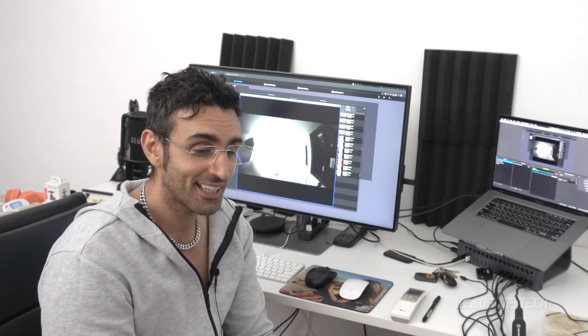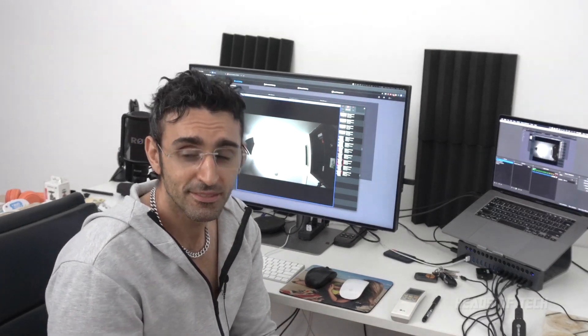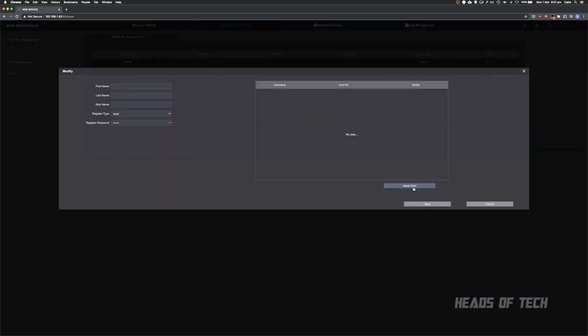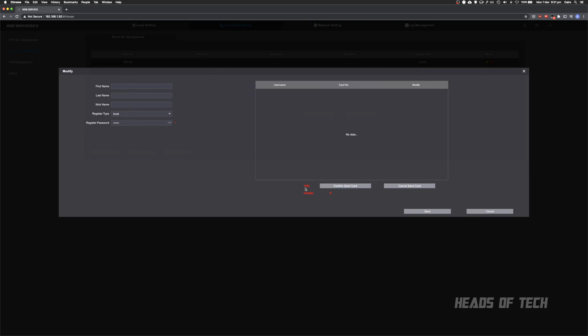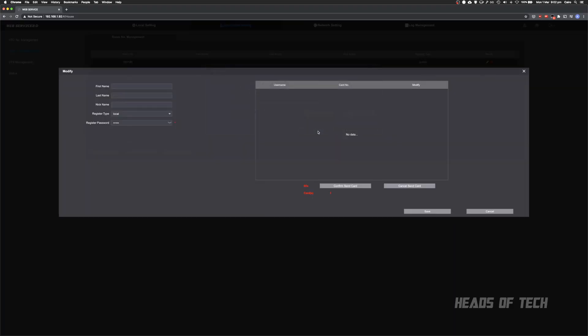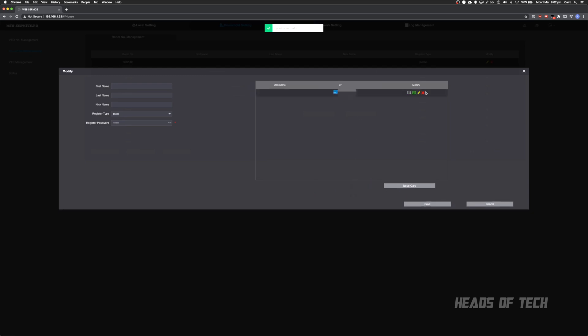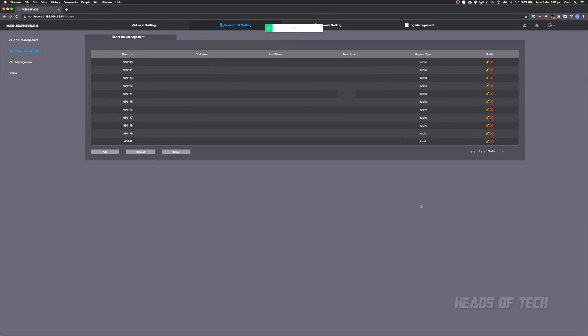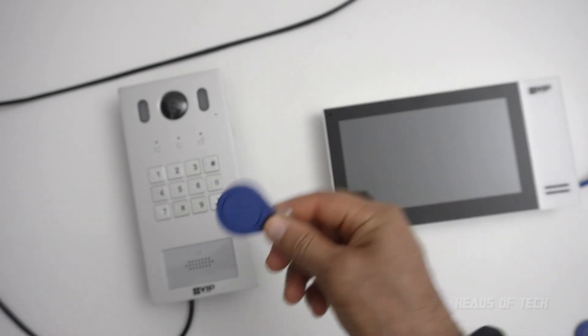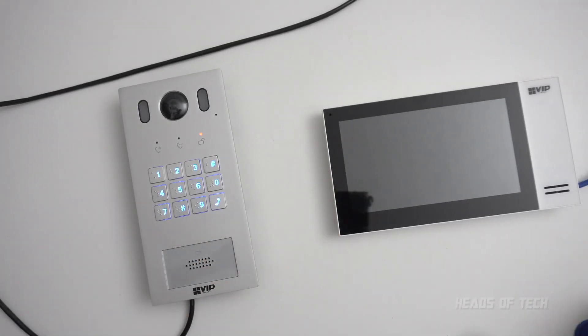Next I'll show the RFID feature. Go into the room 'home', issue a card, and you have 120 seconds to confirm the card. Scan it, get the card number, hit Save, confirm, and send — the card has been registered. Now when I use that ID it should unlock the door. Testing an incorrect ID card gives an error; using the correct card unlocks successfully.